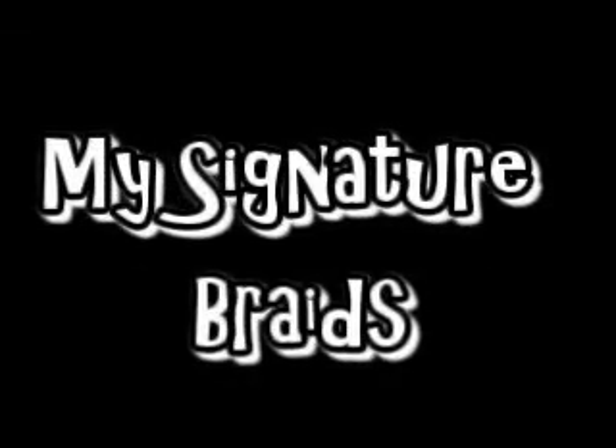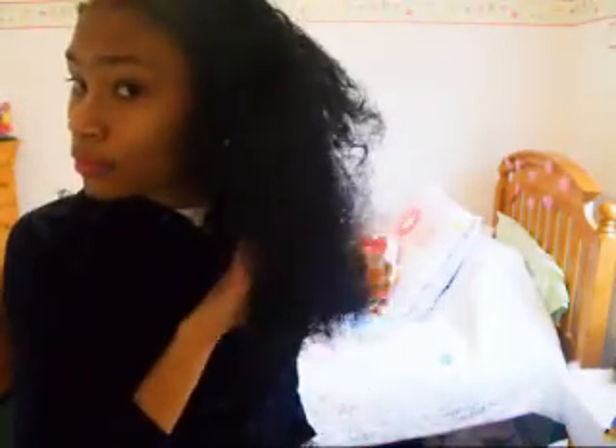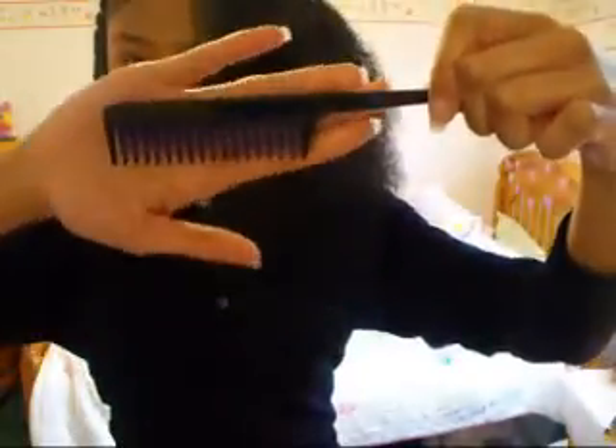Hey guys, it's Mariah, and I'm back to show you guys my signature braid. So first, obviously, I always detangle my hair. And now I'm going to section my hair with this rat tooth comb, sectioning it into a top and a bottom section.